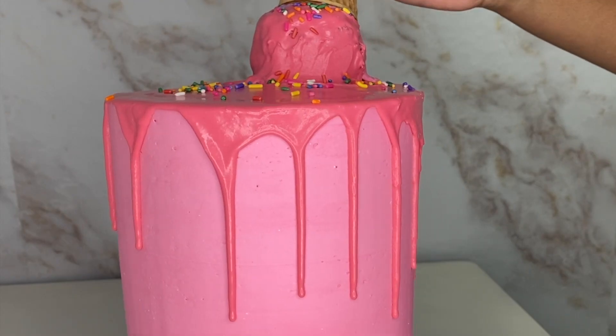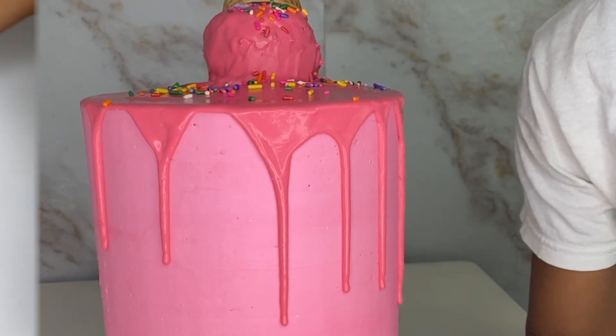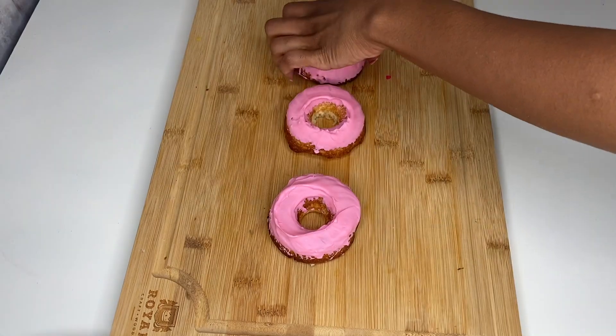With the chocolate and the frosting, I'm going to put this in the fridge. When it freezes up it's just going to make it all stick together. Then I got my cake donuts and I'm going to spice them up and put a little white drip on them.